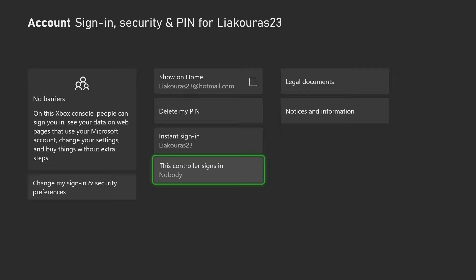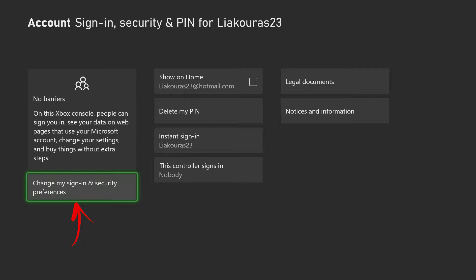For more customized options and to change the No Barriers option that we have selected, let's go here where it says Change My Sign-In and Security Preferences.